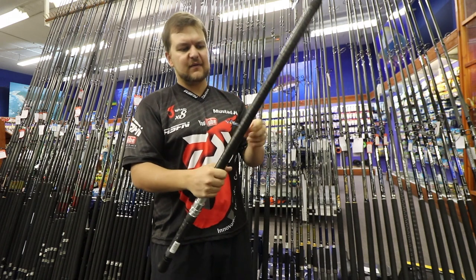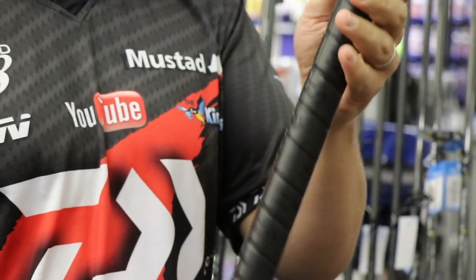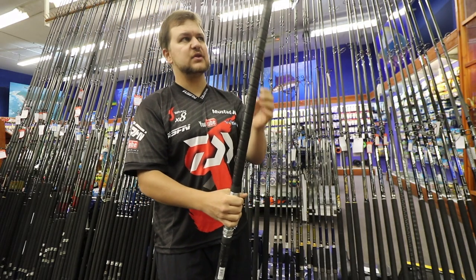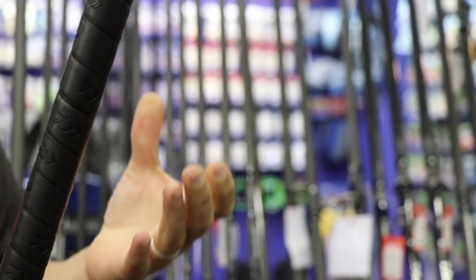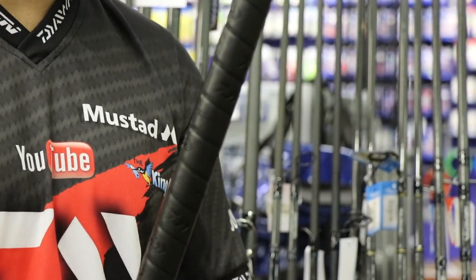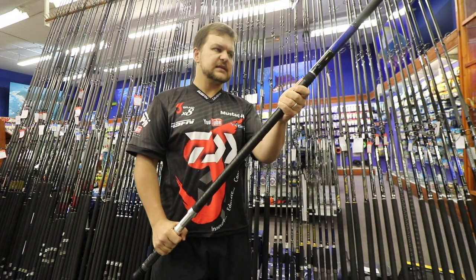It also has a Daiwa patented wind grip. You can see there's enough sponge on it for long fights, but it's not so thick that it cramps your hand — because often the big sticks have very thick grips that give you more cramp than padding.